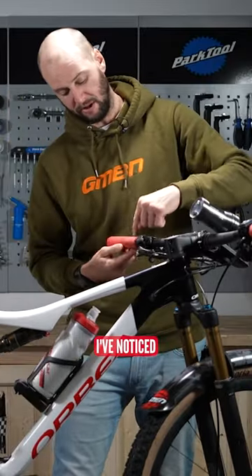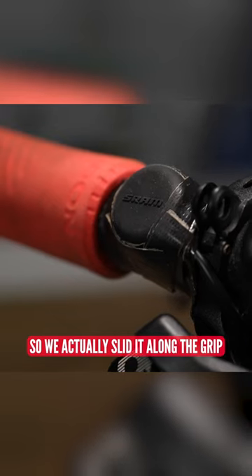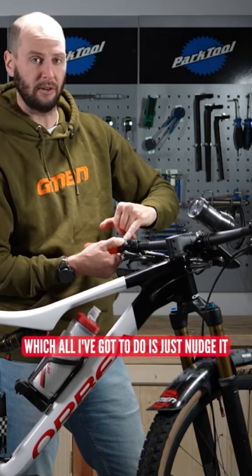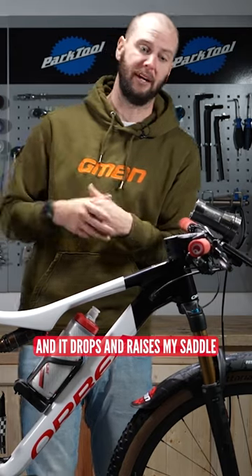On Kate Courtney's bike, I've noticed it was cut actually into the grip. I've probably got a bit bigger hands than her, so we actually slid it along the grip ever so slightly. There's just a little button here, which all I've got to do is just nudge it with the end of my thumb and it drops and raises my saddle.